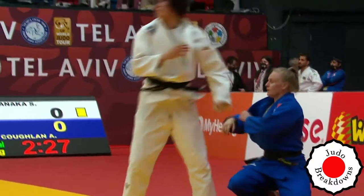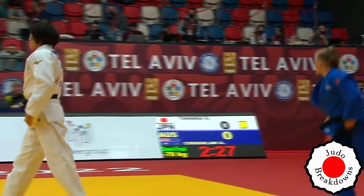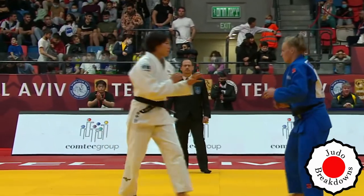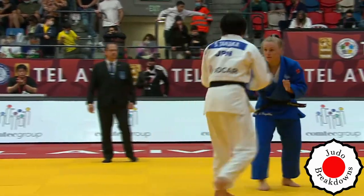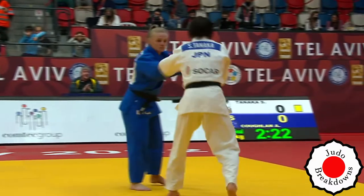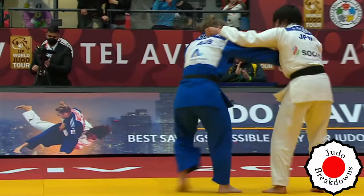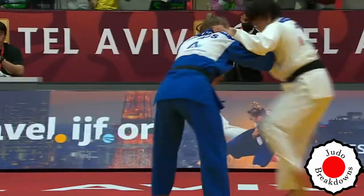A nice hard drive by Shiho. Didn't get the rotation that she needs to get the score. She probably needed to pull with her right arm to pull Afe's sleeve, just to tilt the body a little bit more. But not bad.